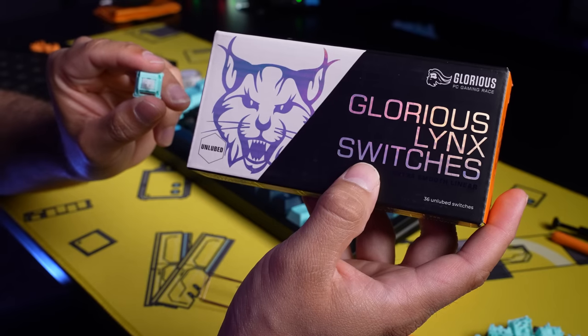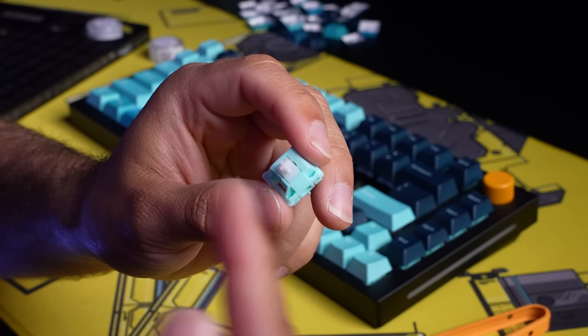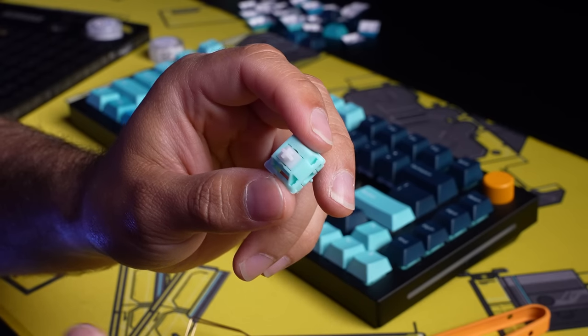So today I'm going to be taking a couple of switches, lubing each one a little bit more than the last, then throw them in this keyboard and see what the difference is. I want to have fun with this video, so for our last switch I'm going to be sure to completely just fill it to the brim with lube. So today we're going to be using Glorious Link switches, which are linears. And since we're going to be comparing all of these, I'm just going to start with a dry un-lubed switch and throw that in there first.